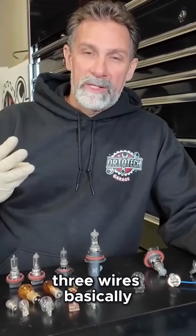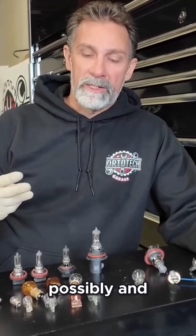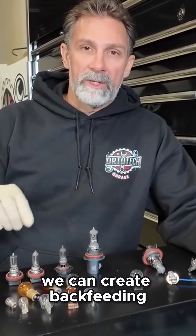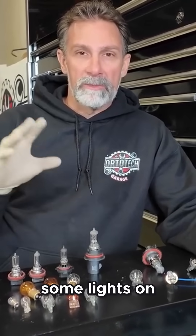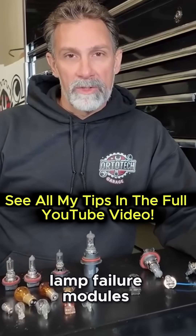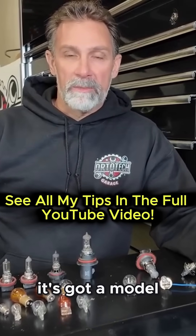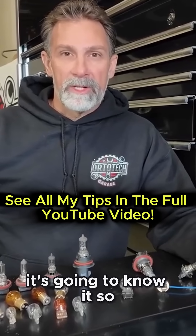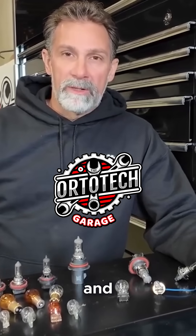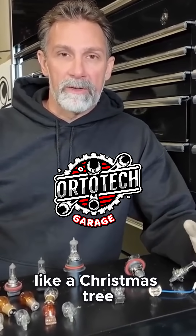A dual filament bulb has wiring for three wires versus two wires on a single filament. When you put the wrong bulb in, you could create short circuits or back feeding, which might turn on some dashboard lights. A lot of cars now have lamp failure modules and signal acquisition modules — if you're driving a Mercedes, it's got a module for just about everything, and it will know if you put the wrong bulb in. Make sure you're using the correct bulbs to avoid bringing your car into the shop with the dashboard lit up like a Christmas tree.